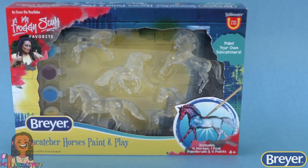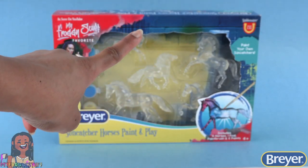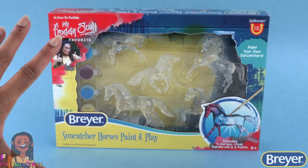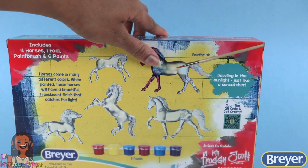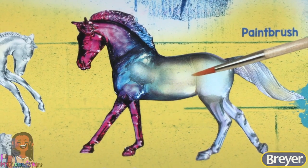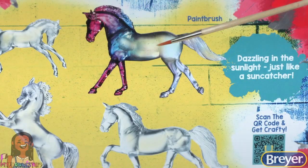Sun Catcher Horses — Paint and Play! There are a lot of horses in this one. We have four horses, one paintbrush, and six paints, so we can paint our own sun catchers. On the back of the box we can see the different models, and on the side it says horses come in many different colors. When painted, these horses will have a beautiful translucent finish that catches the light, dazzling in the sunlight just like a sun catcher.